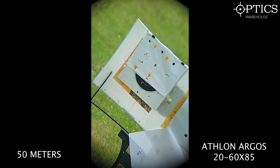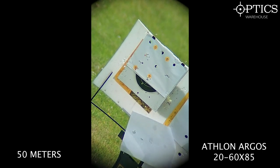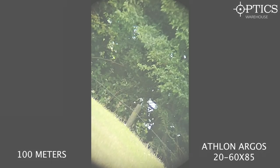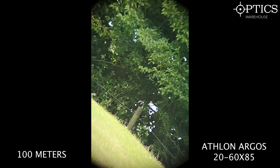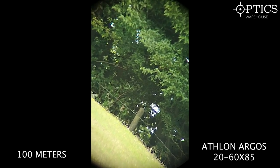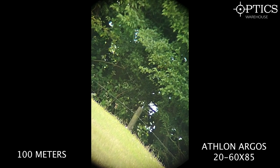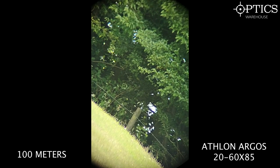Now the Athlon Argos HD 20-60x at 50 metres — the image is brighter and crisper, with clearly visible indentations from the .22 and .25 calibre pellet holes. At 100 metres on the same fence post, the image is considerably brighter, with much more vibrant colours. The finer detail on the post and the individual spines on the barbed wire are clearly visible — noticeably better image quality than the Hawk so far.